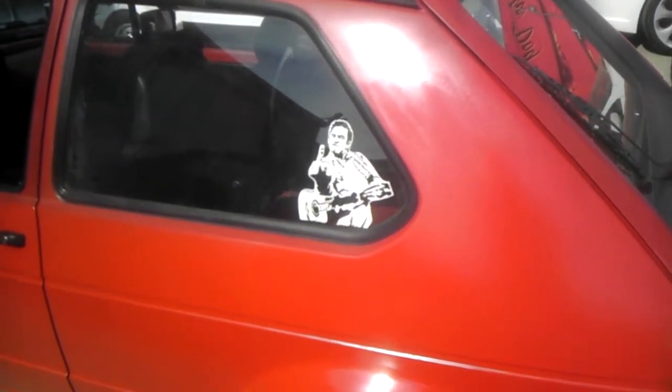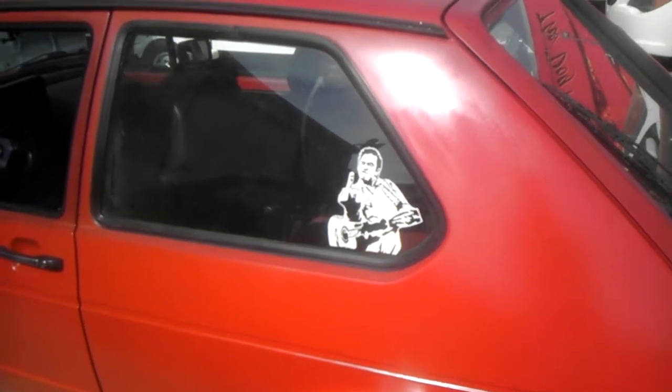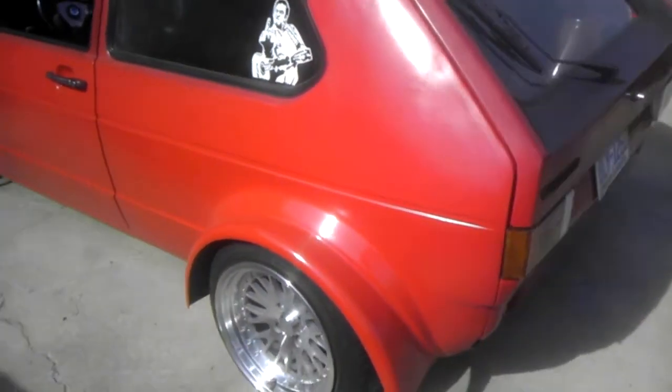Alright, so it's been a while since I've done an update. This is four months after we started the budget wide body build. So, just a quick walk around.